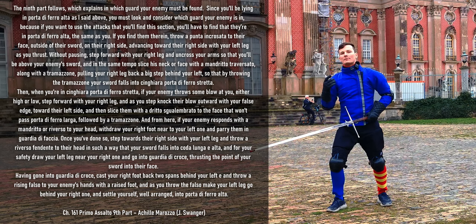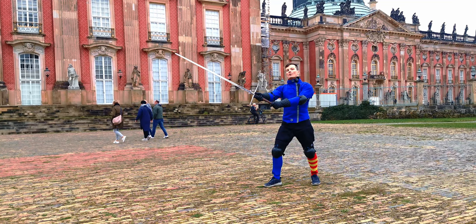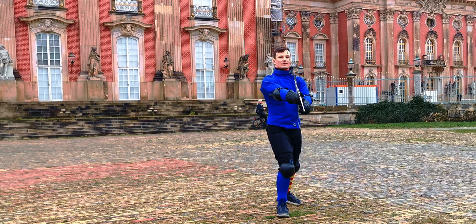This time we have something very similar to the German Duplian, and he speaks especially about this play — that we should only do this if our opponent is in Porta di Ferro Alta, so with the point extended, the sword on the inside and the hands held high.